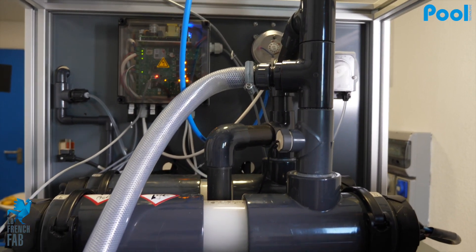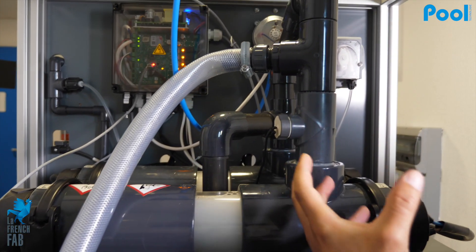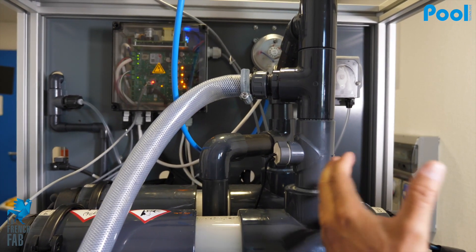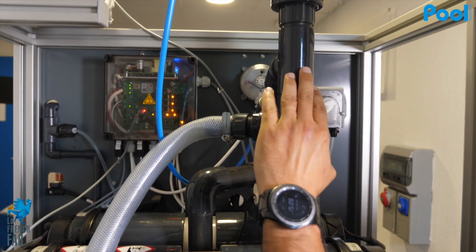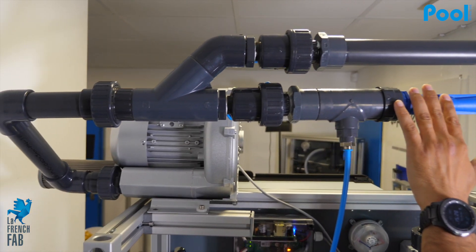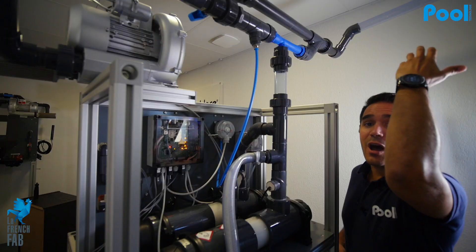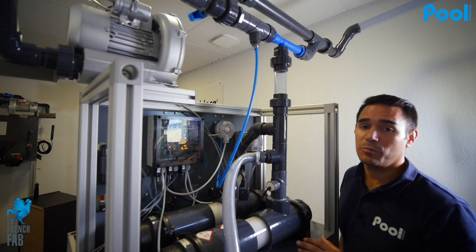When the reaction happens, the sodium hypochlorite goes up the front tube and then back to fill the sodium hypochlorite tank on the bottom. The reaction also creates hydrogen, which goes up and is vacuumed outside thanks to the venturi system and the blower, which blows all the hydrogen outside of the technical room.